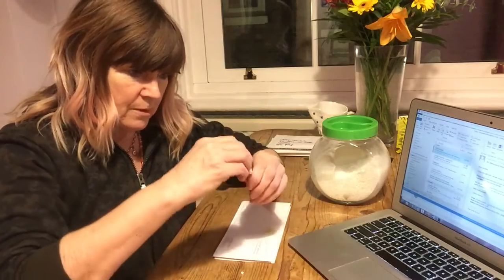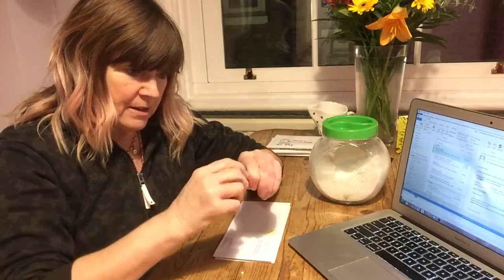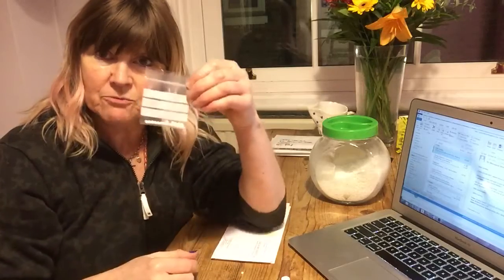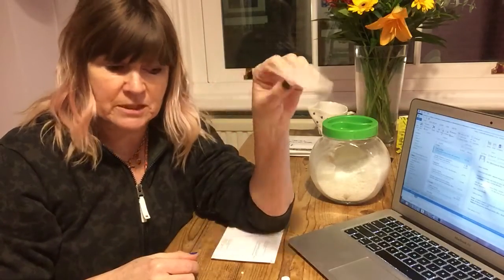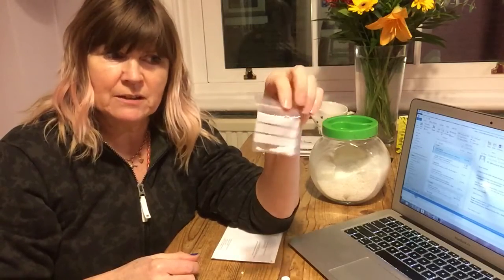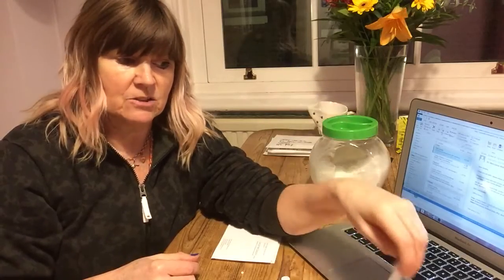When your bottle's refilled, put the lid on and pop it back in your first aid kit. Perfectly refilled. If you're lucky, you'll have a few remedies left in the bag — just keep them somewhere safe. Always store your remedies in a dark drawer somewhere, away from strong smells and away from direct light, and they should keep for a long time, about 10 years.